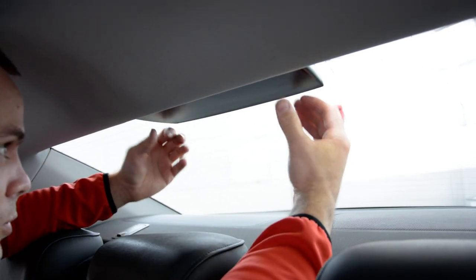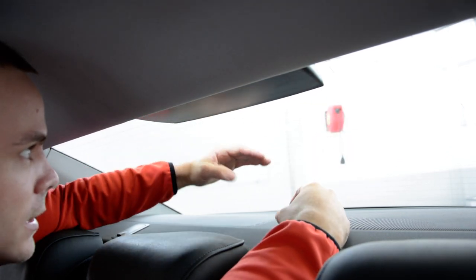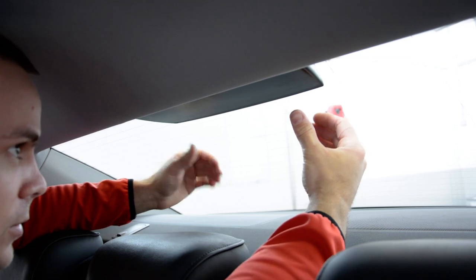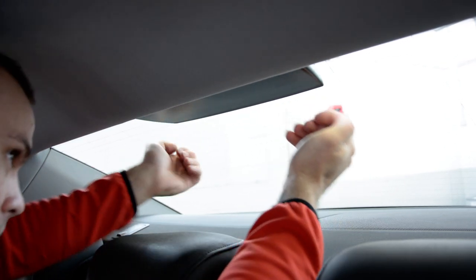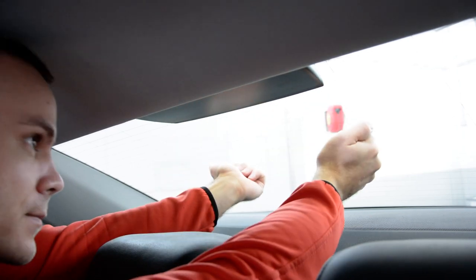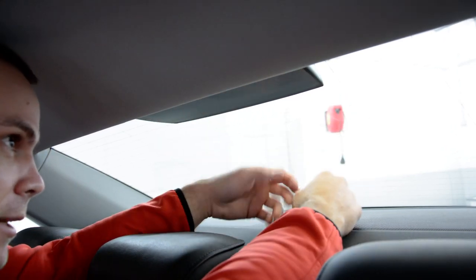It had no screws at all — it has a system. You must pull this, put your finger under, and pull toward the glass. Don't push on it. Don't remove one side and leave another one — you must pull like this with both hands, both sides, at the same time.